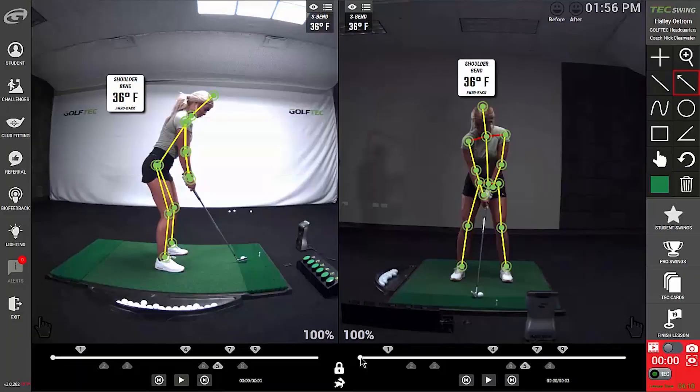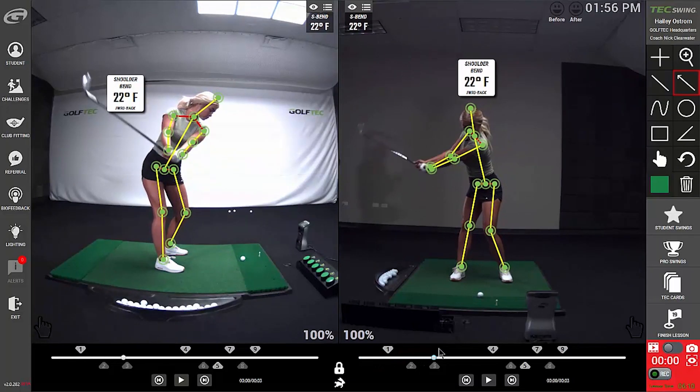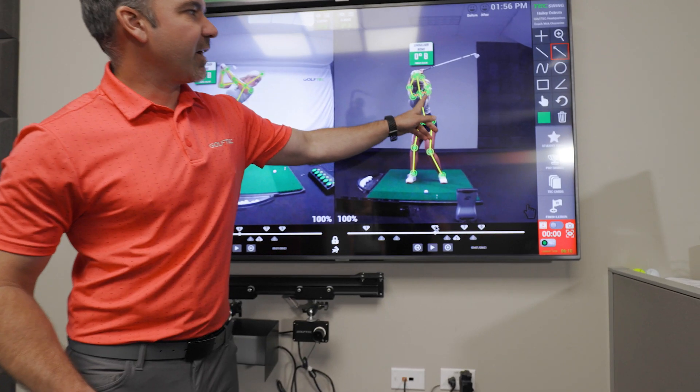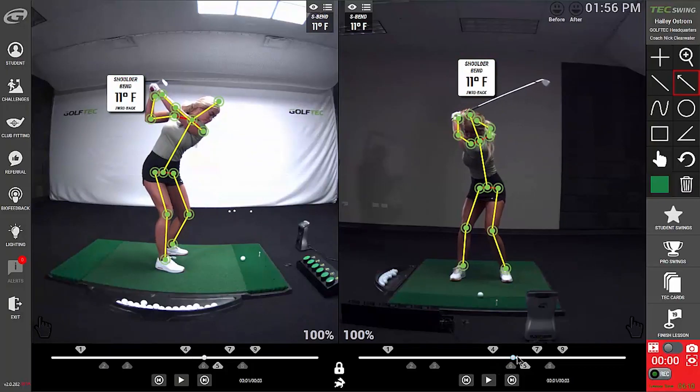When we watch Haley's entire swing, you can see that 36-degree forward bend she had at address goes all the way to zero at the top of the swing. You can see how her back is really stretched out and very straight.